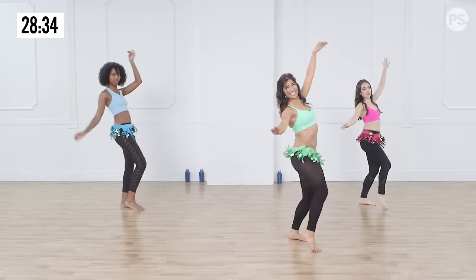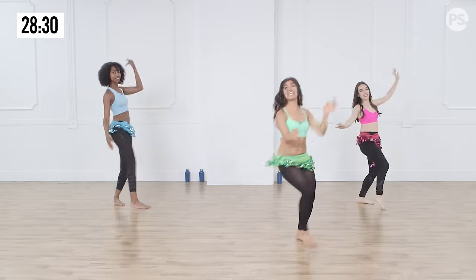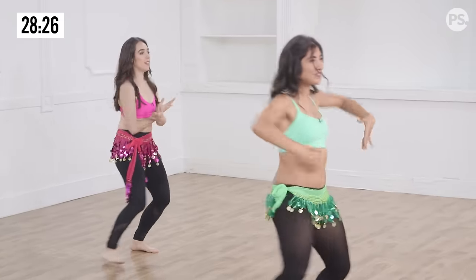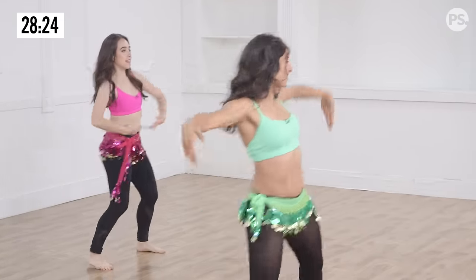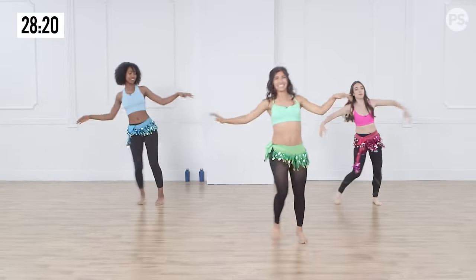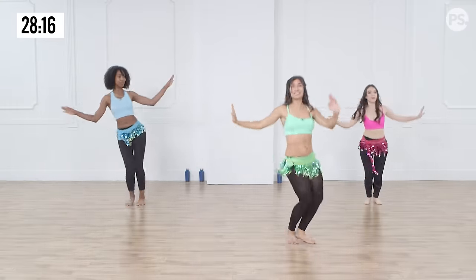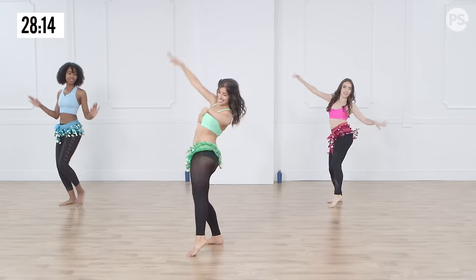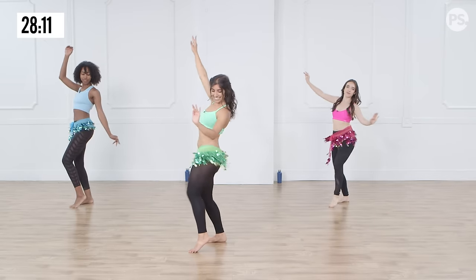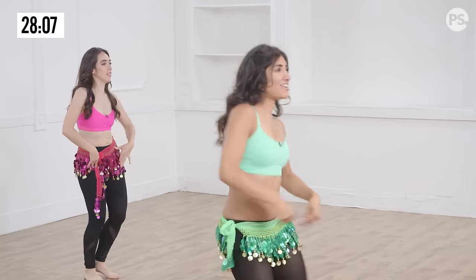Lovely. Getting straight back to the core, we're going to take it to chest circles. Slide, one more. From the top: slide, twist. Two more, first up. Take it to those hip drops. Chest circle, big and round.